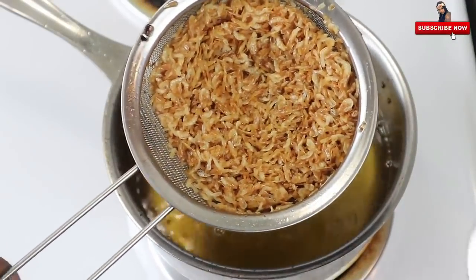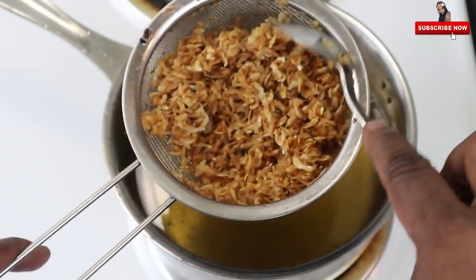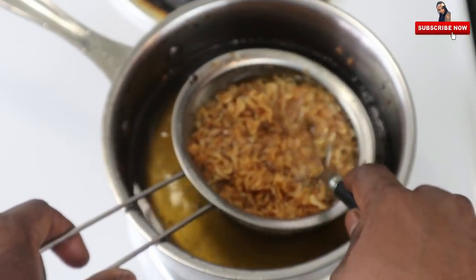With 50 grams of sauce, we put the sauce on and put it in the pan.